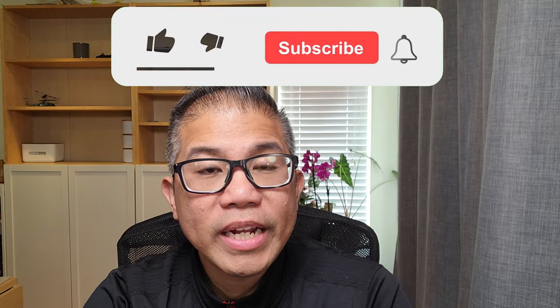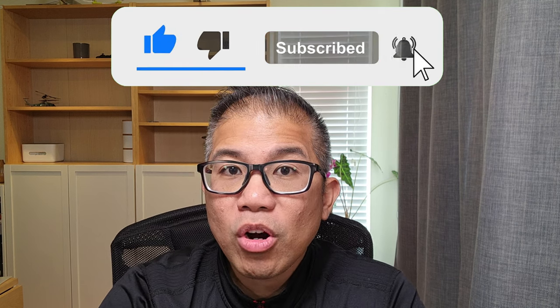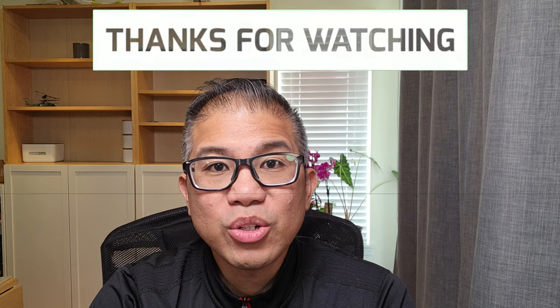If you haven't done so already, please don't forget to subscribe to my channel and I'll bring you more content just like this. Thanks for watching, and I'll see you in the next video.